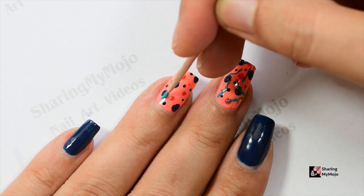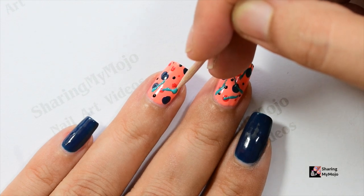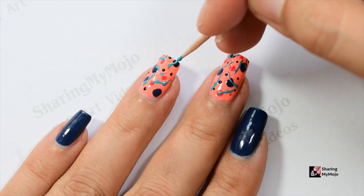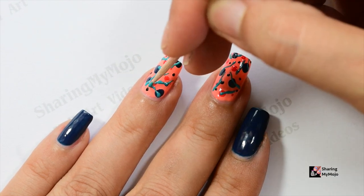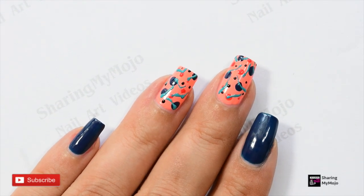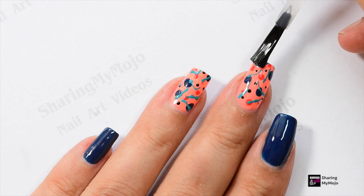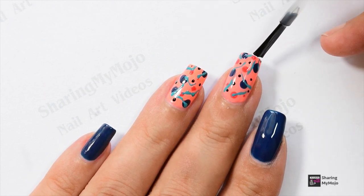If you've seen my other videos on my channel, you'll know that I always try to share nail art ideas that are really easy to create but look very elegant, classy, and unique. So if you haven't subscribed yet, please subscribe to my channel so you never miss out on these easy DIY nail art ideas. The final step, as always, is to clean your edges and apply a good layer of top coat to make your manicure look shinier and last for a longer period of time.